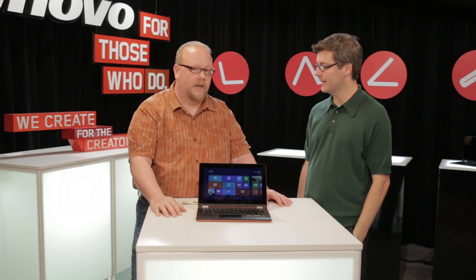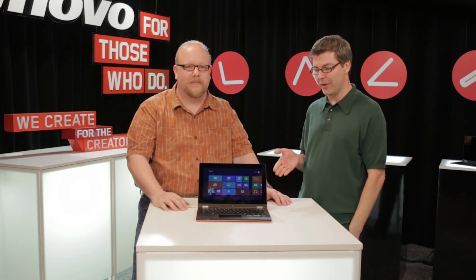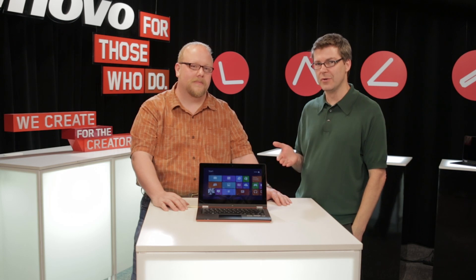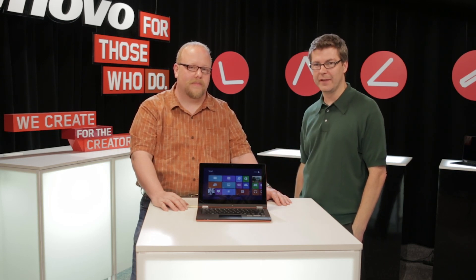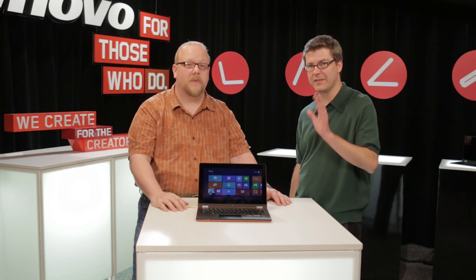That's a pretty exhaustive overview of the Yoga 11S. Kevin, what does the S stand for? It's a secret — your ideas are welcome, we have no idea. But ask yourself one question: do you need two devices, or can you do it in one? This makes a pretty compelling case for using one device where two used to be required. Well, that's why we designed it that way. That's Yoga 11S — thanks for being with us.